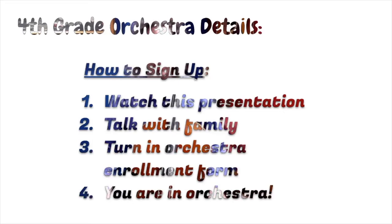Talk to your orchestra teacher — me — or your classroom teacher if you need one. Once you turn in that form, you're enrolled in orchestra, and we'll get started at the very end of September, after we've measured you for the right size instrument and talked to you about everything you want to know about joining orchestra.